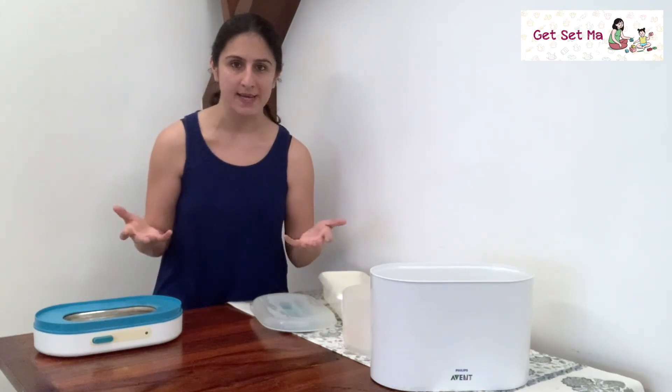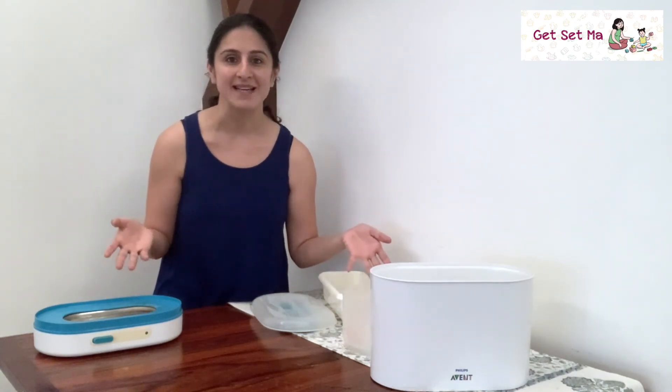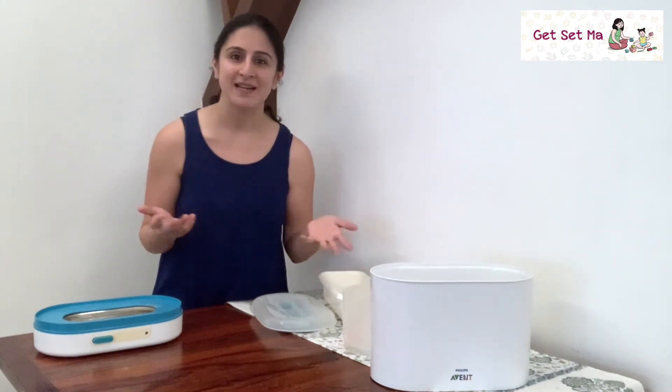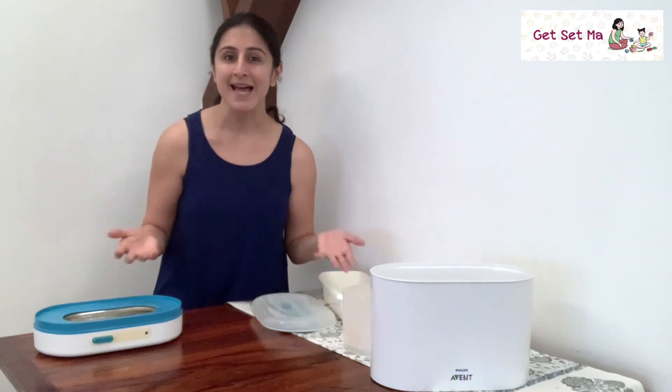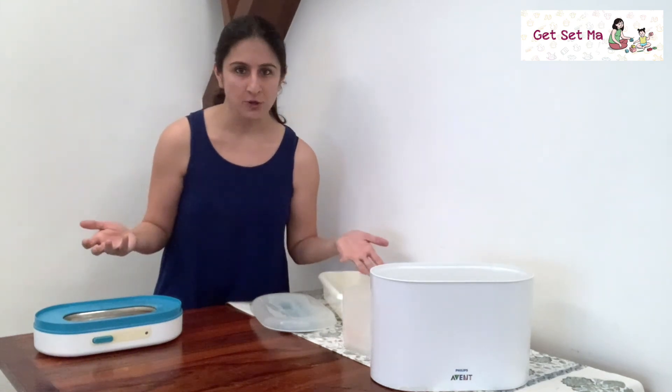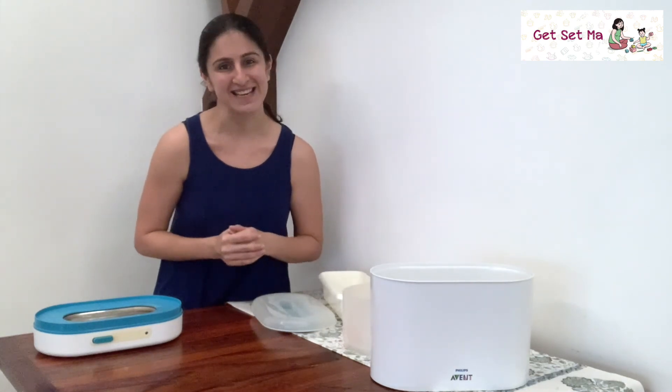And with that we come to the end of this review. We hope this video helps you make an informed choice and decide if this sterilizer works for you. Please share, like our video, and leave a comment below. You can also check out our other videos on sterilization methods, baby gear recommendations, and baby clothes advice. Thank you for watching — bye bye and take care.